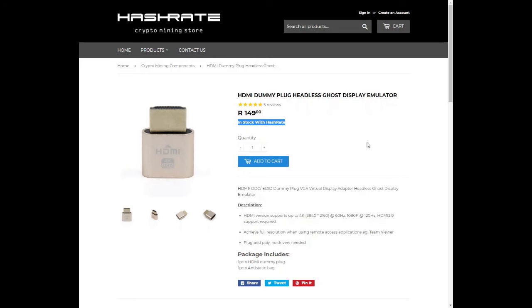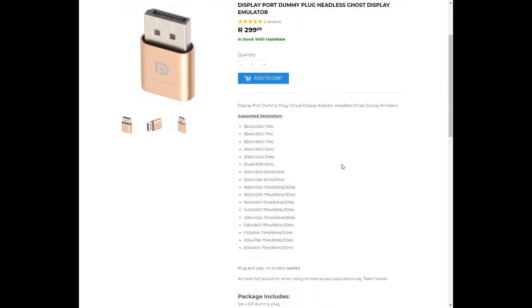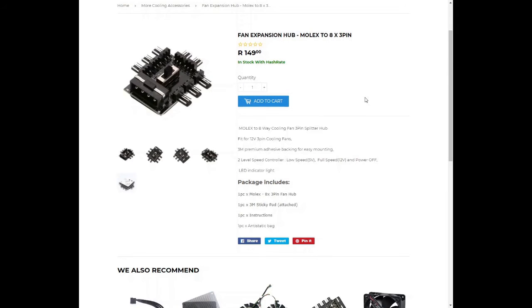The HDMI dummy plug for your graphics card is 149 rand and currently in stock. The DisplayPort dummy plug is going for 299 rand and is currently in stock — you can see the supported resolutions with the DisplayPort dummy adapter. Next, the Fan Expansion Hub, the 8x3-pin adapter with a 2-level speed controller — low speed at 5V, full speed at 12V, and a power-off switch — is going for 149 rand.